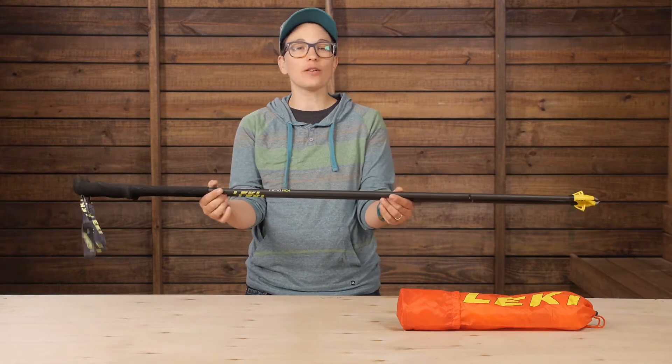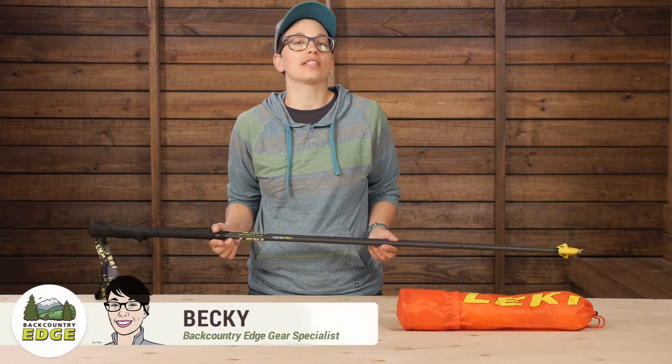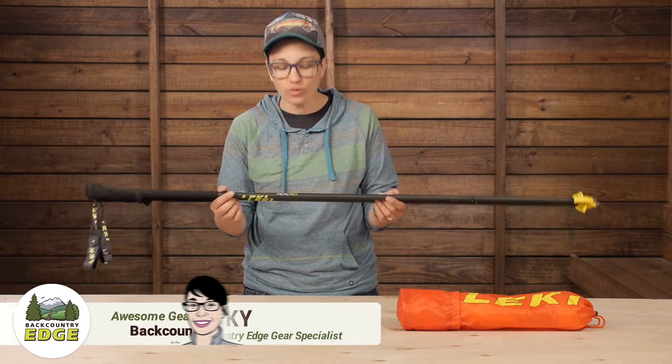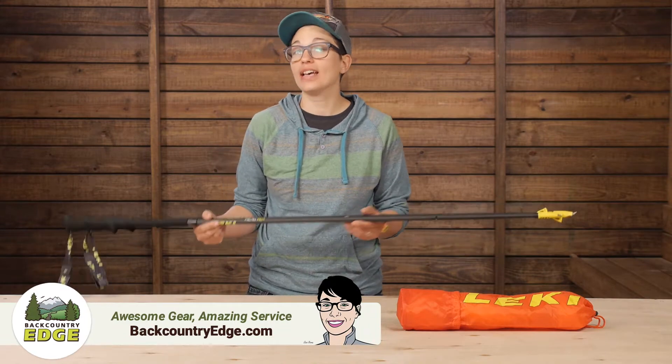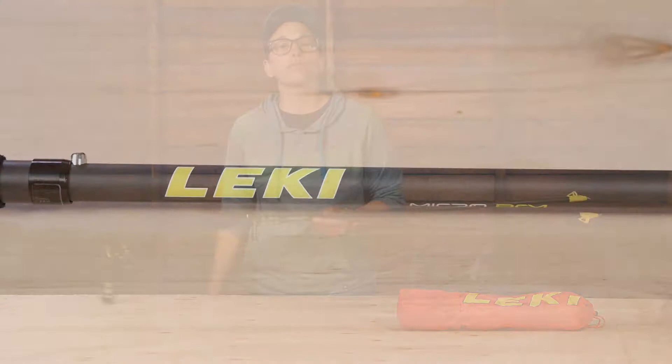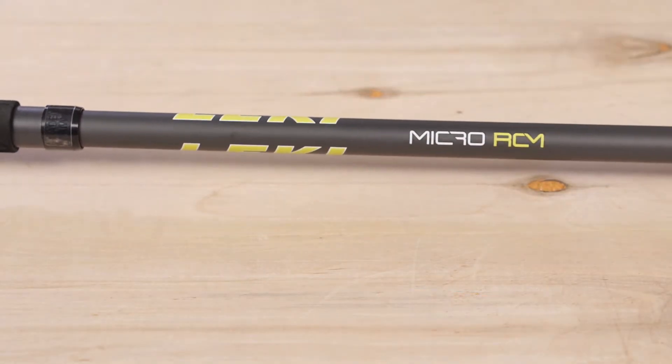These are the super lightweight Leki Micro RCM poles, and they're built for trail runners, through hikers, and ounce-counting backpackers whose chief goal is to go as lightweight and minimal as possible. At around 12 ounces per pair, it'll be hard to match this feature set at this weight.